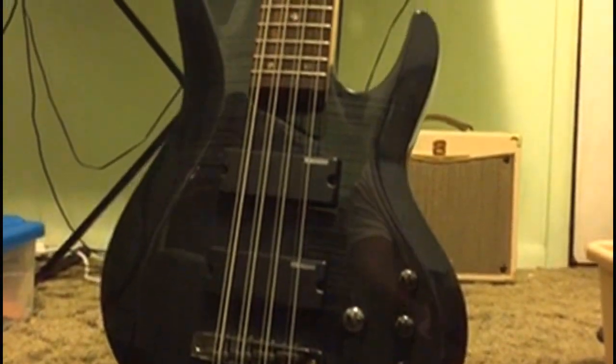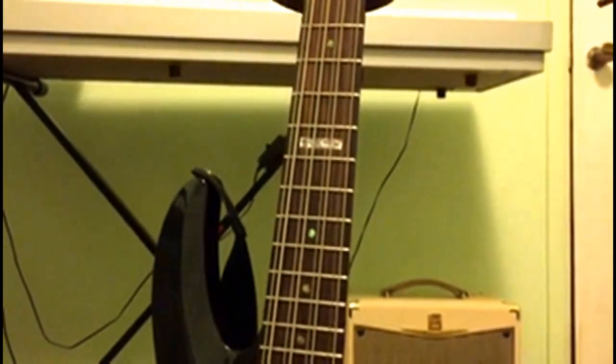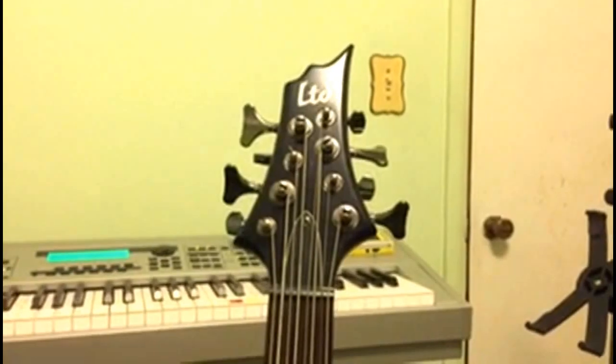The B208FM features a basswood body, flame maple top, and it's finished in translucent black. The 34-inch scale bolt-on neck is constructed of a five-piece maple and rosewood back and a rosewood top, and it's secured to the body with six bolts.